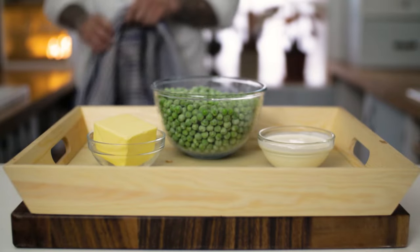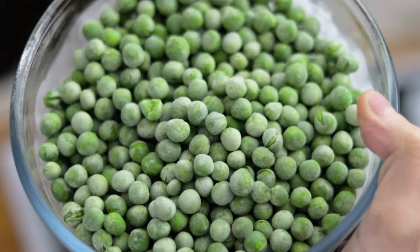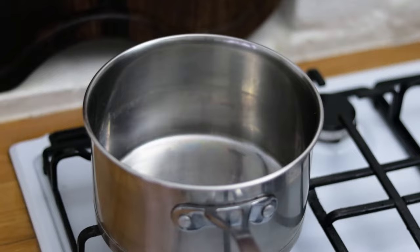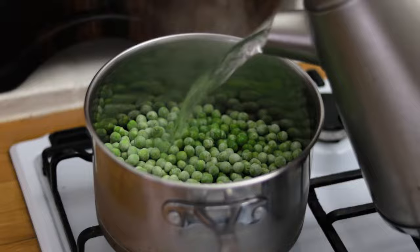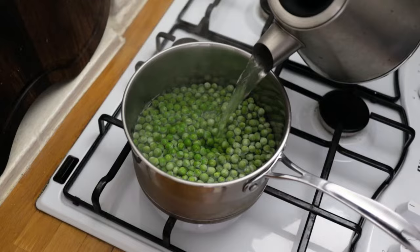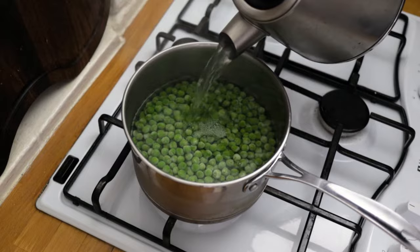This dish could not be easier or quicker. Start by taking a saucepan and boiling a kettle of water. Into the pan, drop your frozen garden peas — normally you'd use marrowfat peas, but garden peas are a little bit sweeter. Pour the boiling water over the peas and make sure you fully cover them.